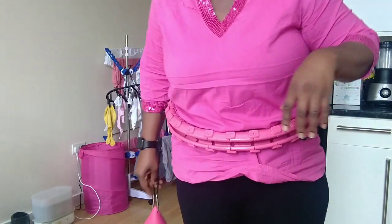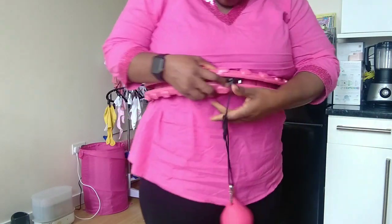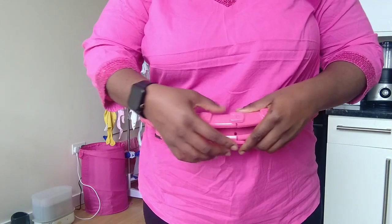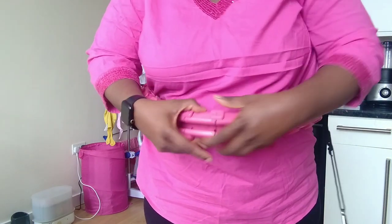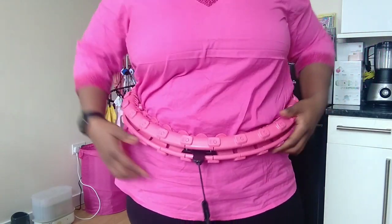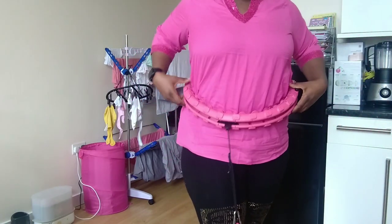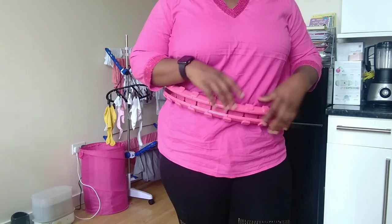I'll update you guys on how many units I've lost. Right now I'm counting: one, two, three, four, five, six, seven, eight, nine, ten, eleven, twelve, thirteen, fourteen, fifteen — I have fifteen units on. It actually came with nineteen units, so I'm starting with fifteen and I'll update you guys on how many units drop along the line.